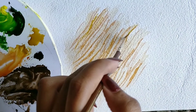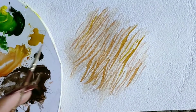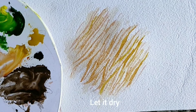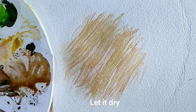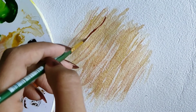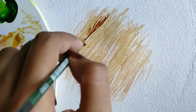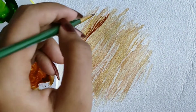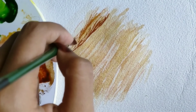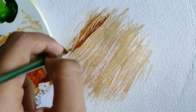Here again I'm applying ochre yellow wherever I want depth or darker tones. Once we've let it dry, I'll go ahead with burnt sienna or brown — just go on giving thin strokes. Watercolors fade away or look paler when they dry because you've used more water and less paint. To make our work look more lively, we'll use the layer technique, moving from lighter tones to darker tones.